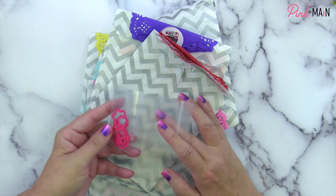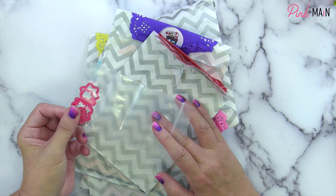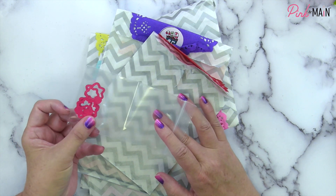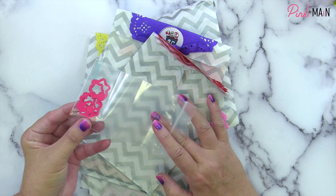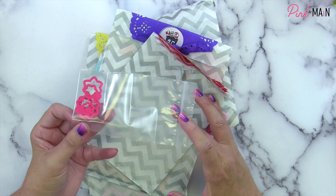So what we have down inside is our dies for our snowflakes. You'll have coordinating dies to cut out the snowflakes from the stamp set that we opened yesterday.